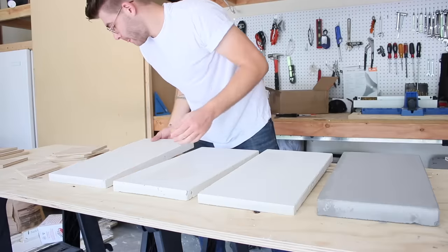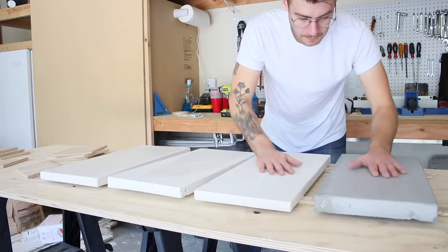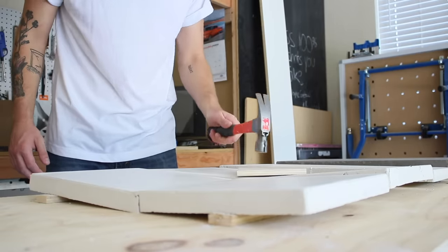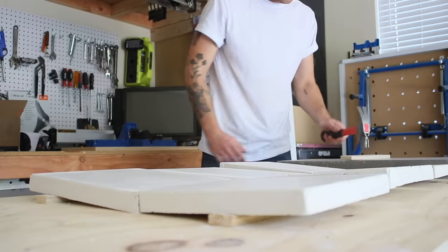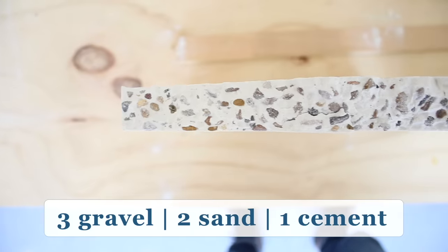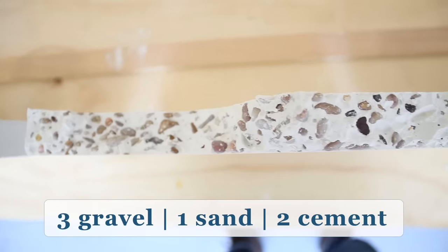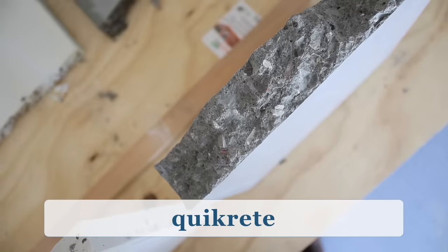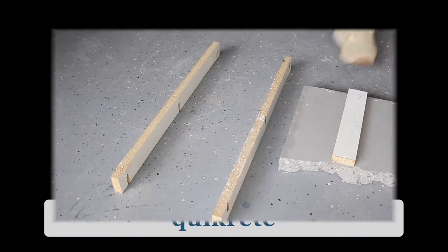I lined up all of my concrete pieces to knock them in half with a hammer. I was curious to see the aggregate distribution in a cross section. I was happy to see the concrete wasn't super brittle, except for the third test — that one broke a lot easier. The Quikrete piece needed a harder hit, likely due to the added slab thickness. It was great to see how the cross-sections looked, and now I'm thinking about doing a live-edge concrete river table using the pea gravel.